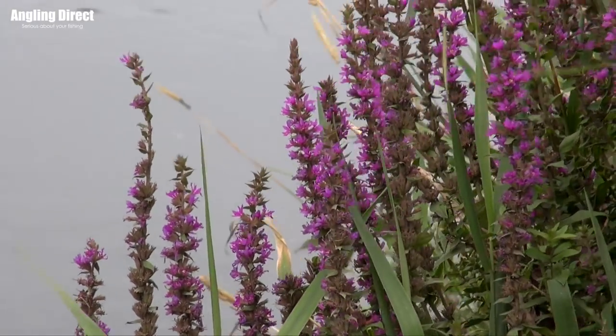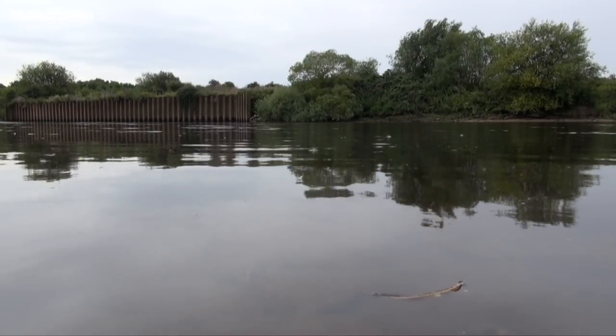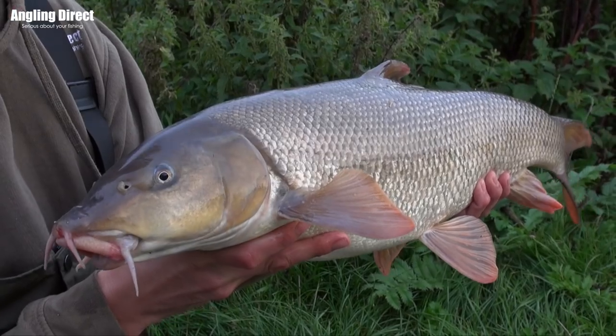Hello and welcome to ADTV. Today you catch up with us on the banks of the River Trent, joined by Phil Spinks who's hopefully going to talk us through a few very simple but effective barbel fishing tactics.